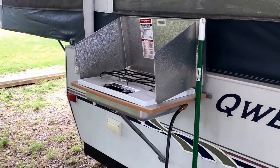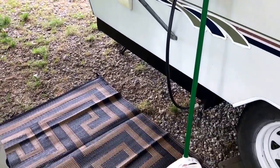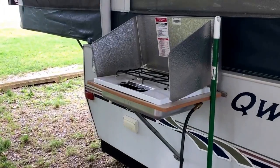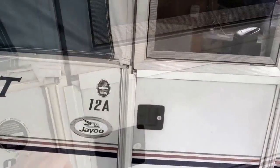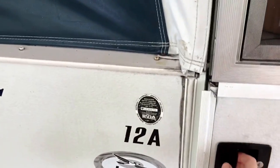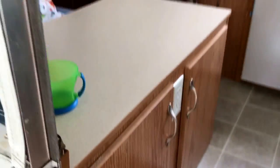The stove can actually be set up either outside or inside — there's a little propane hookup here. Right now we made bacon outside so it's set up out here. Inside, we did put a mini fridge in here instead of the icebox. There's a nice big cabinet right inside the door.